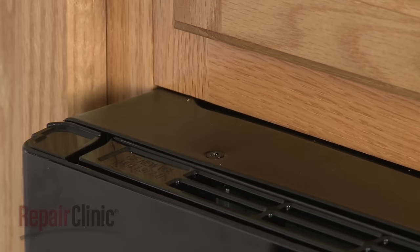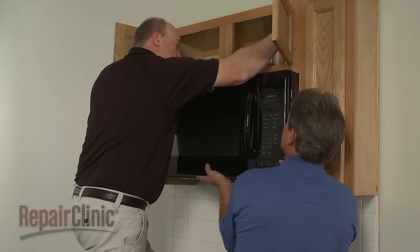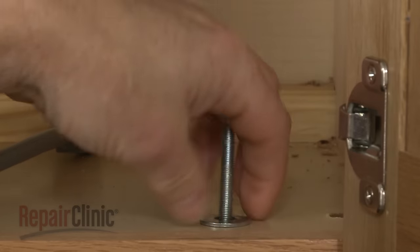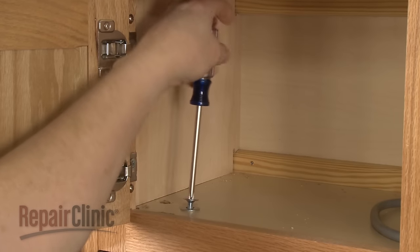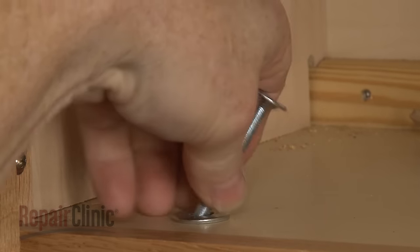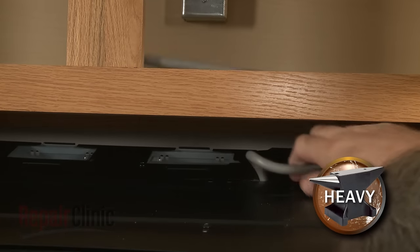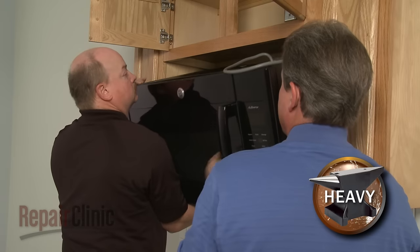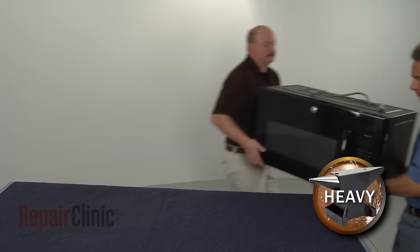To access components like the transformer, cooling fan motor, and blower assembly, you will need to uninstall the appliance. Have an assistant support the microwave while you remove the mounting bolts from the upper cabinet. Carefully tilt the microwave down and pull the power cord through the hole in the cabinet. Now lift the microwave off of the rear mounting bracket and set it on a sturdy surface resting on a towel or blanket.